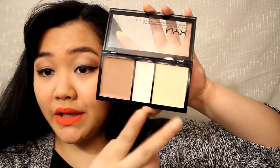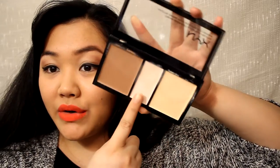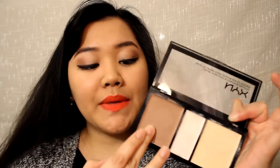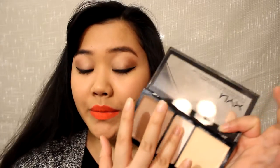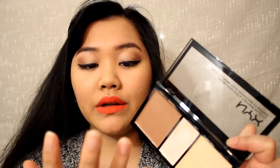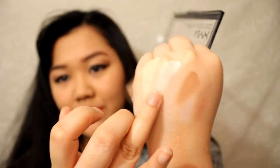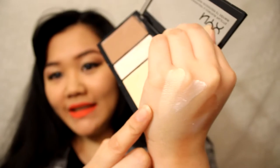You've got a cream contour over here, a cream highlight here, and a cream shimmer highlight. I got it in the color light. I did notice that it came in medium and deep — the medium did not look good for contouring, but the deep was really beautiful with cool colors and really pretty. Over here we have the contour and the shimmer highlight — that is a hard swatch. And this is the yellow highlight.